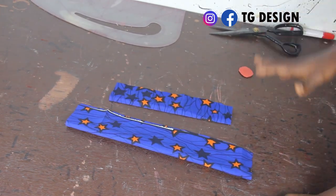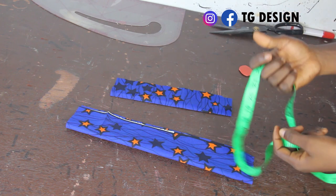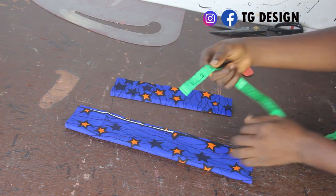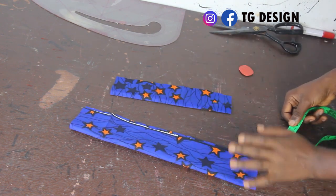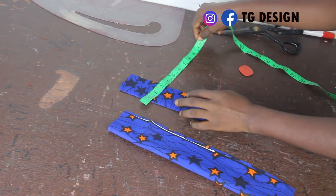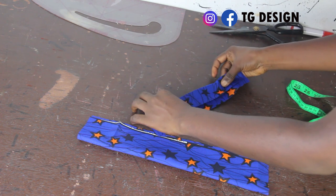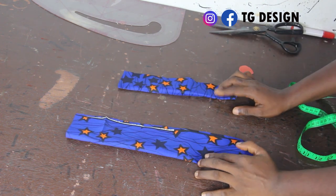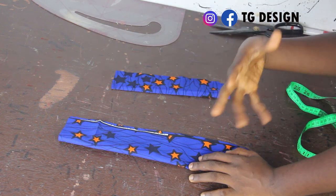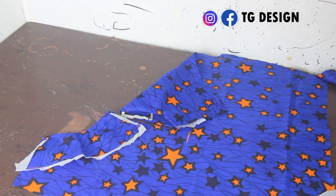For the plackets, I have two pieces. For the bigger piece, I have 15 inches by 3 inches folded into two, giving 15 inches by 2. For the smaller piece, I have 10 inches by 2 inches. I'm going to explain how to attach these to your front placket.